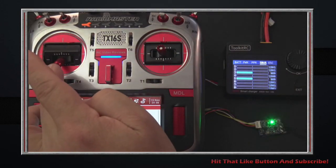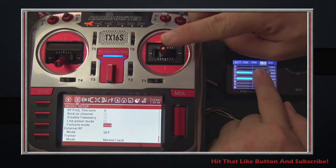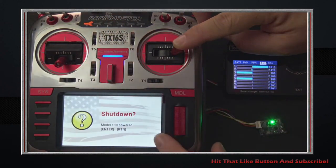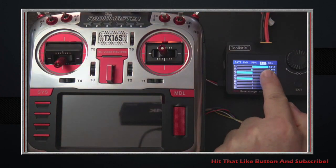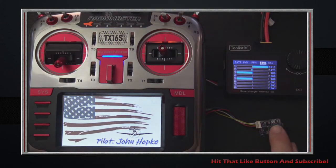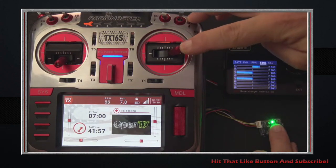Let's demonstrate what hold means. Say I have my aileron all the way over to the side. You can see the output on the M8S. Imagine I'm out flying with my aileron all the way over and I lose my radio. I power off the radio, let go of the stick, and look — it's holding that aileron position. That's hold. It may or may not be a good option depending on your situation. When the radio comes back on and gets a bind, the hold is released because the stick is centered.